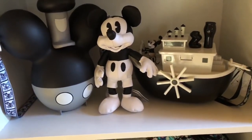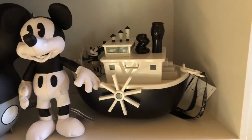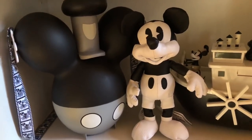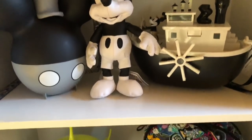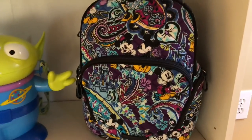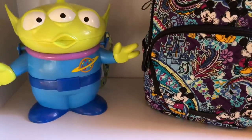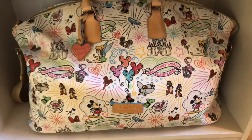Moving on down I have a couple of popcorn buckets: a gorgeous Steamboat Willie boat from either Hong Kong or Tokyo — Beth at the Collectioneers Club sent that to me. And then another Steamboat Willie popcorn bucket, which is for my sweet friend Tanya. And then one of the latest little plushes from the Disney store. Coming down further I have my Vera Bradley Disney backpack, which I just took to Disney and loved, and my other little alien popcorn bucket.